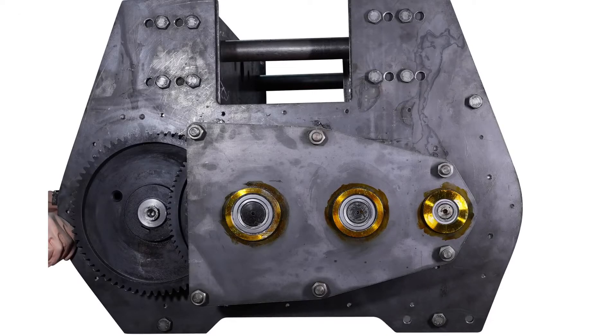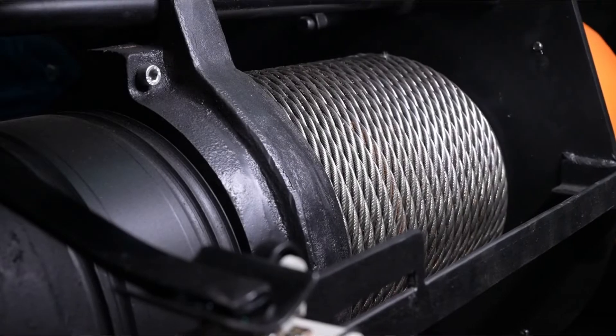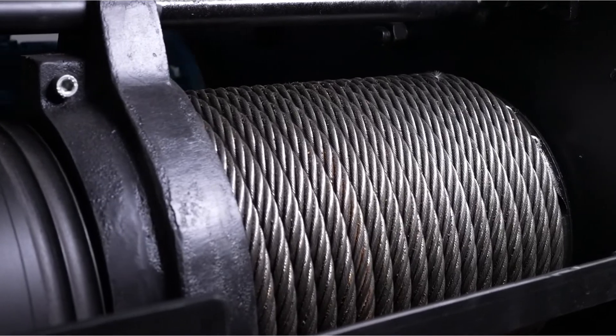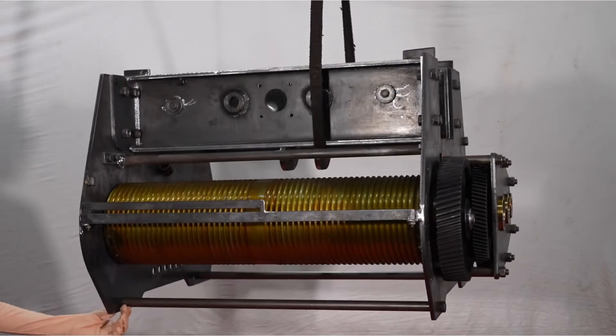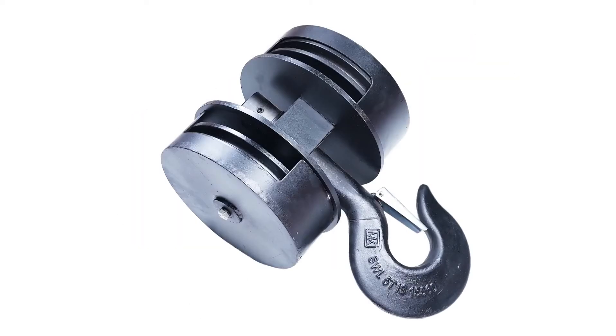SKF make bearings are used for long life of gearboxes and noise free operation. Usha Martin steel core wire rope is used in the whole range of hoists for quality satisfaction. Wire rope is wound on MS seamless pipe with heavy duty rope guide and bottom block assembly with safety latch.